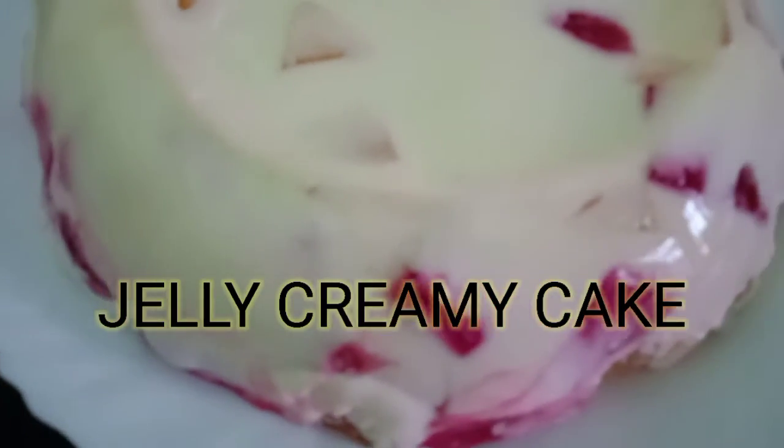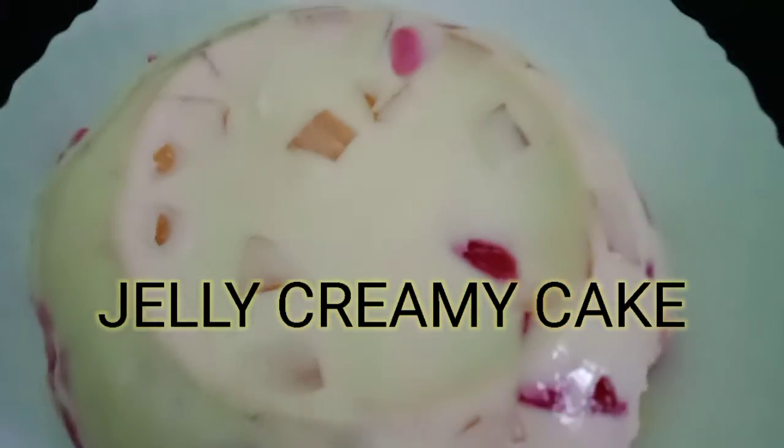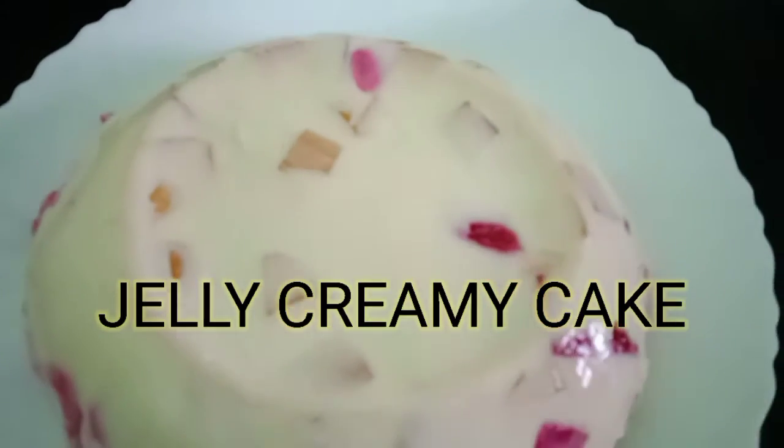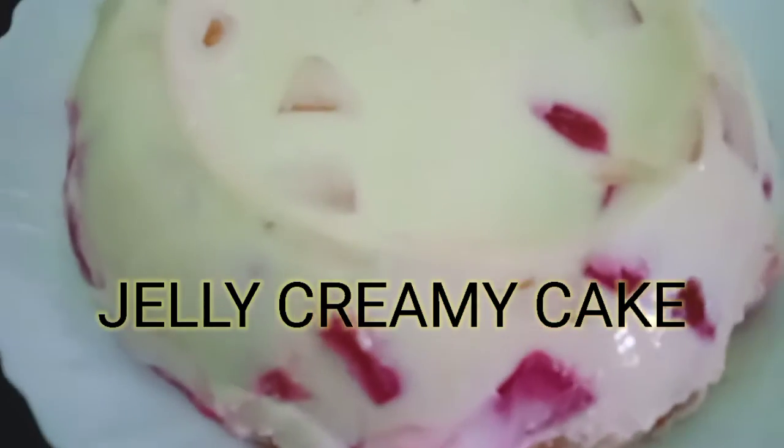Hi friends, how are you all today? My son is celebrating his birthday and I'm going to make this jelly creamy cake which I am sharing with you all. Hope you all will like it.